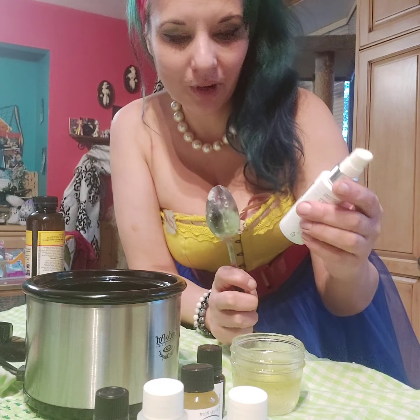This is the same spoon as I was using before. Into that I'm going to add just a little dash of carrot seed oil. I'm going to add rose hip oil.